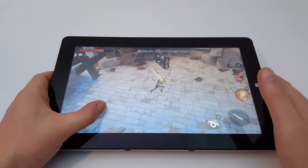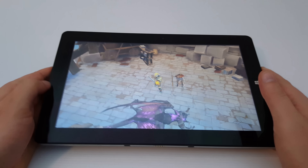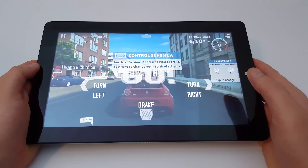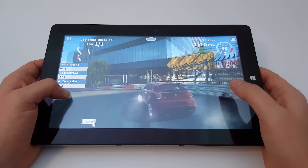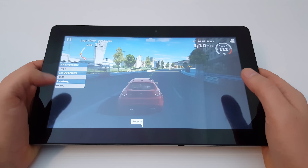You can see that it runs this game just fine — you'll have no problems with this type of store game. This title here is GT Racing 2, which tends to be quite a demanding game. There's a little bit of slowdown there, but overall the frame rate is at least keeping up.